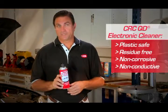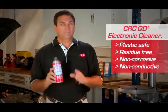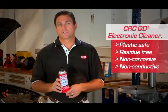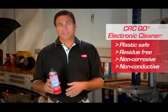QD Electronic Cleaner from CRC Industries is a precision cleaner for your sensitive electronic equipment and parts like circuits and computer components, and it improves the electrical connections in your vehicle. It's plastic safe, dries quickly, and leaves no residue.